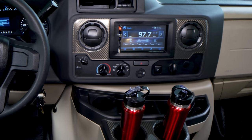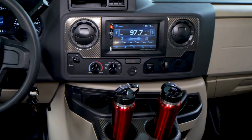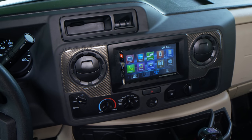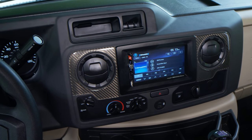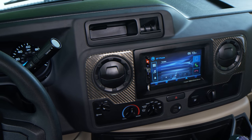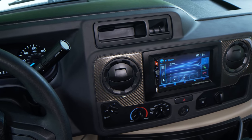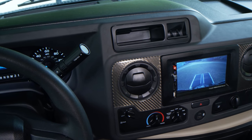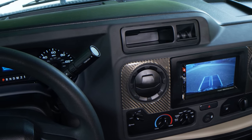Over in the center stack you have standard HVAC controls, a hazard light button, traction control, and USB ports for mirroring your phone. The infotainment center features great hands-free calling via Bluetooth, easy radio tuning for local stations, SiriusXM satellite radio, and Bluetooth music so you can attach your favorite playlist.